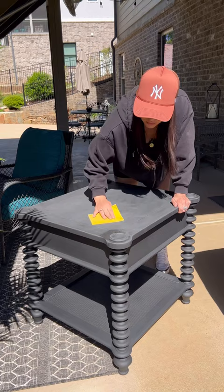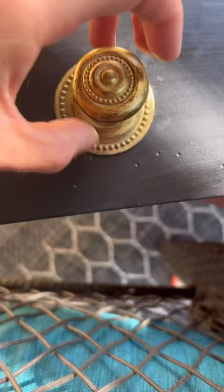I used the original handles with some gold gilding wax. I removed any texture with a sander, buffed in some amazing clear wax, put back those handles, and this is the final result.